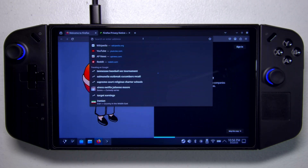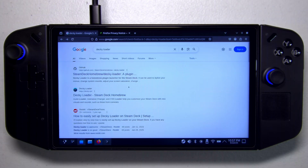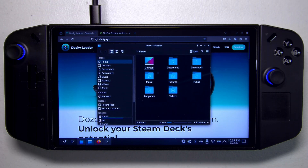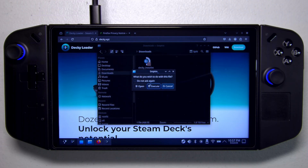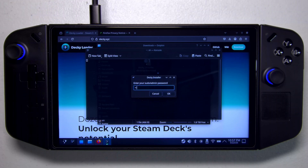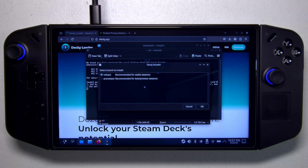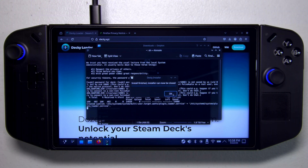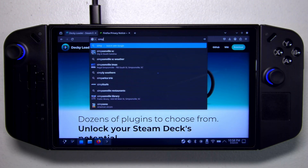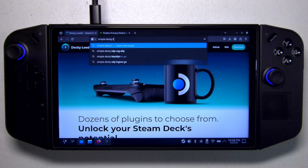In Firefox, search for Decky Loader. We don't want the GitHub page — we want the website at decky.xyz. Click the Download button in the top right corner. Once downloaded, go to the Downloads folder, double-click it to start the installation, and select Execute. Confirm when prompted. It will ask for the password we just set. Since we're on Steam Deck stable, we want the Release branch.